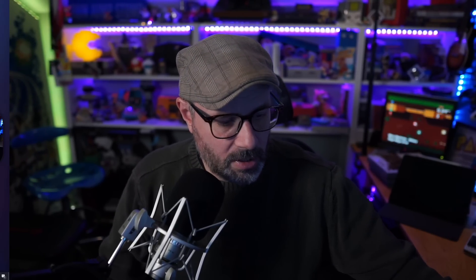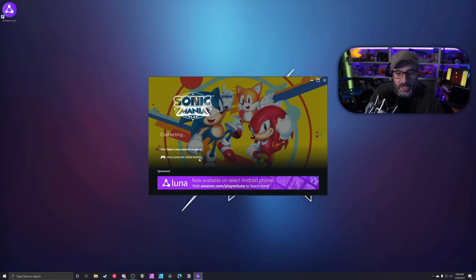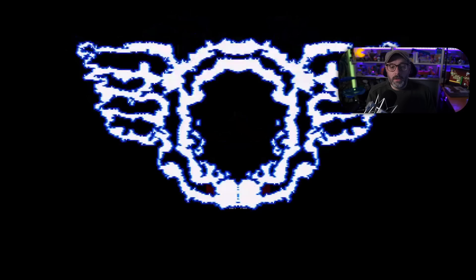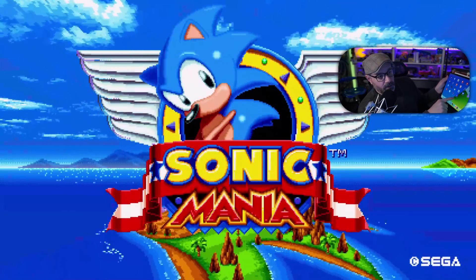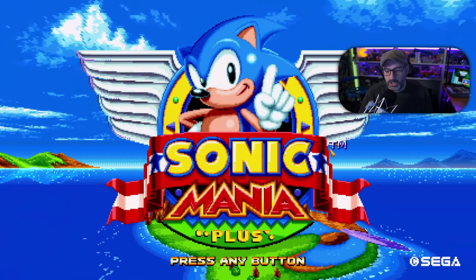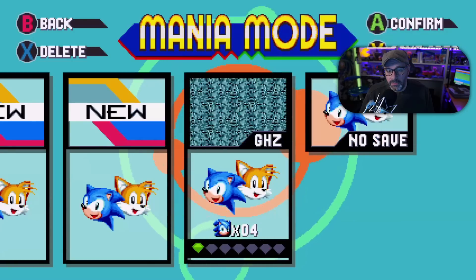One of the cool things about the Amazon Luna controller is that I can be playing on my computer and then switch to another device without having to re-pair the controller. I'm going to grab my iPad and demonstrate. I have the Amazon Luna app open on the iPad and I'll get the game started, then switch over so you can see how it works — and it works great, I tried it earlier.